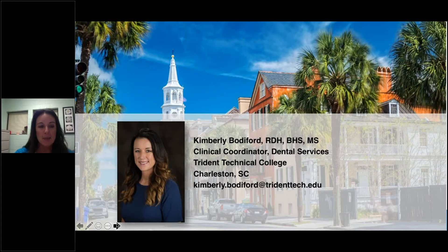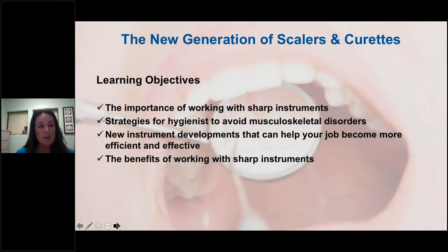My name is Kim Bodiford. I am from Charleston, South Carolina — I am a Southern girl, so expect to hear some y'all's this evening. Hopefully you'll find it endearing. I've been a hygienist for 19 years and I'm currently the clinical coordinator at Trident Technical College dental services. The objectives for the webinar are listed here, so let's go ahead and get started.